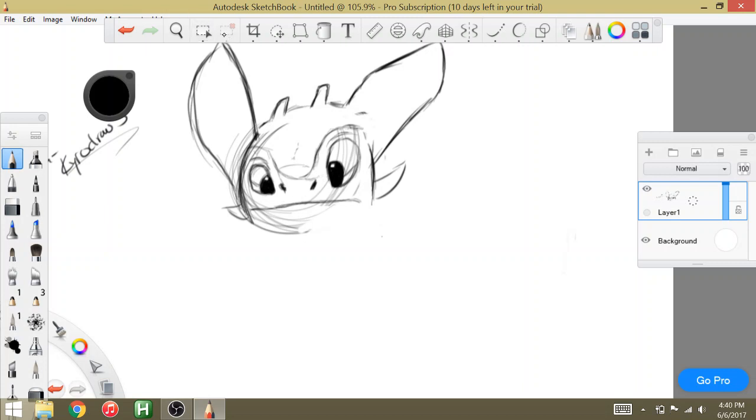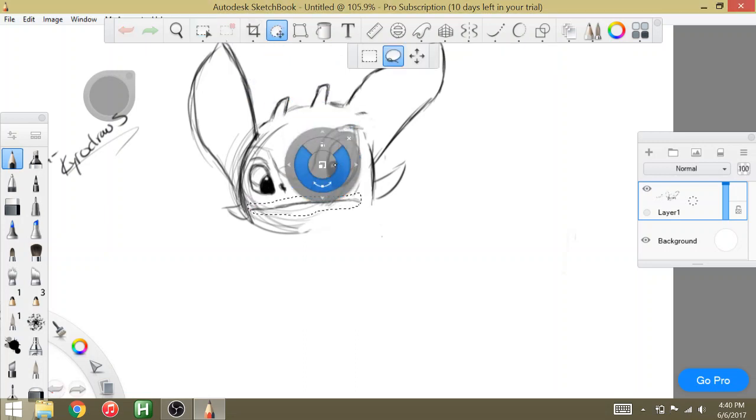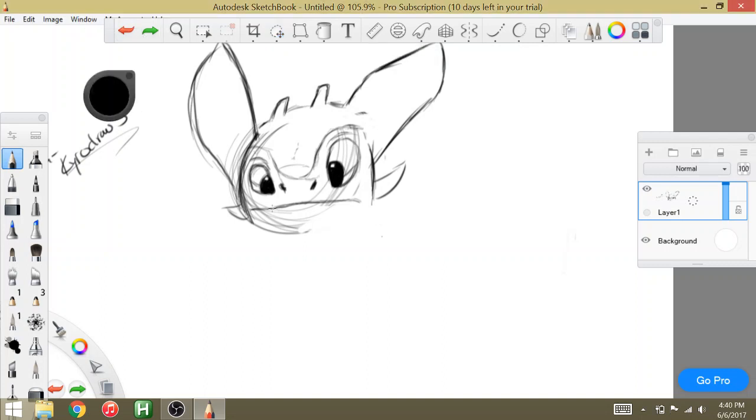We're going to try something — I just want to see if I move this up, if it'll look nicer. It might be too low. Does that look better or worse? Definitely worse, okay. We're going to leave it here. I'm going to mess with it too much if I keep going. That's going to be good enough.